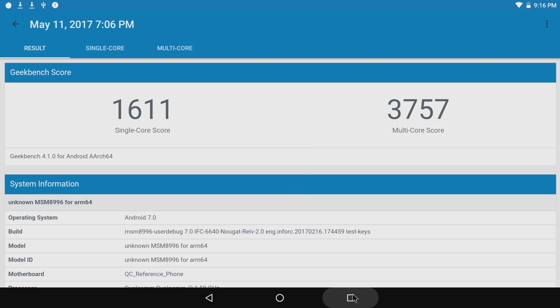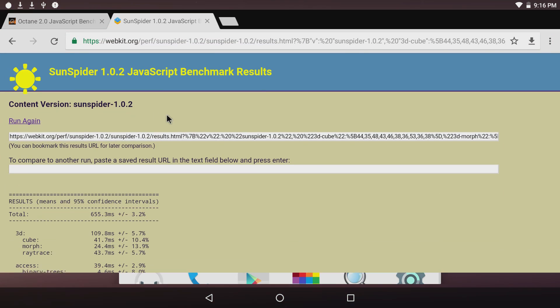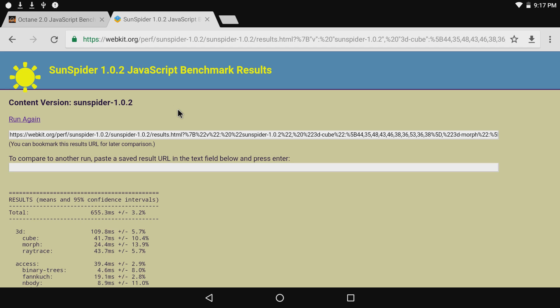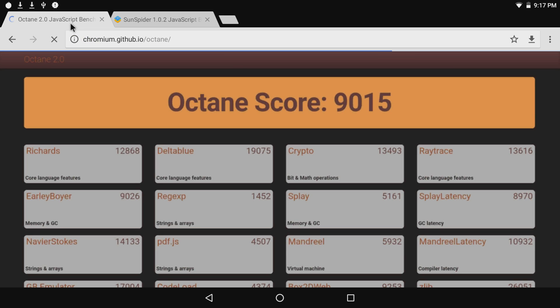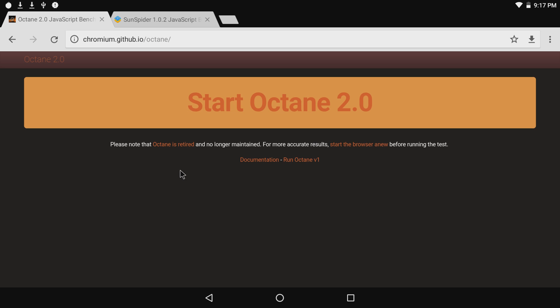I ran Chrome with two of my favorite JavaScript benchmarks. These are totally online JavaScript tests but they give me a good comparative baseline since I've been running them on single board computers and PCs for years. We scored 655 on the first benchmark — not comparing to the Raspberry Pi, but for reference the Pi 3 scores around 3,400. In Octane 2.0 we scored 9,000 — really good score.